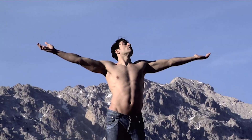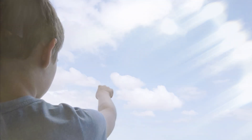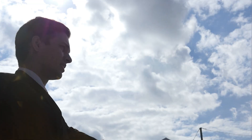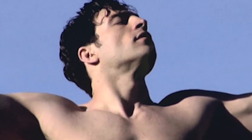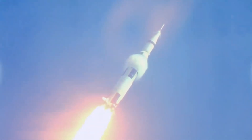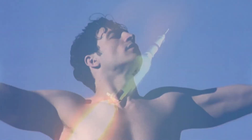Coverage Index 1. It's a new future. Coverage Index 3. Feels good. Now passing. Coverage Index 5. Say goodbye to circumcision. Coverage Index 9. Looks like this boy's gonna make it.